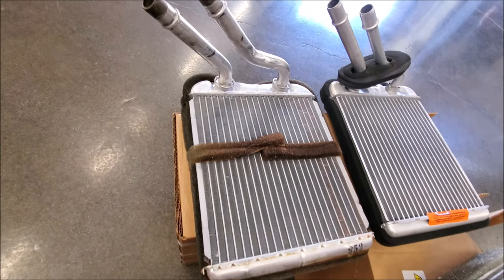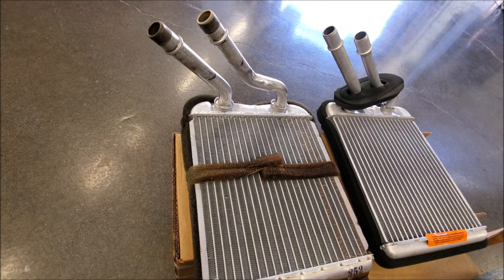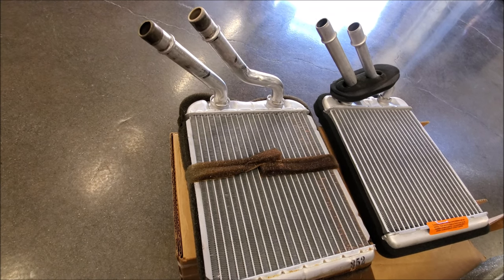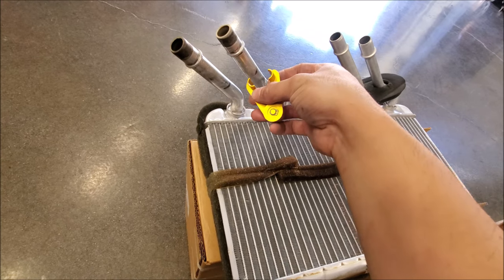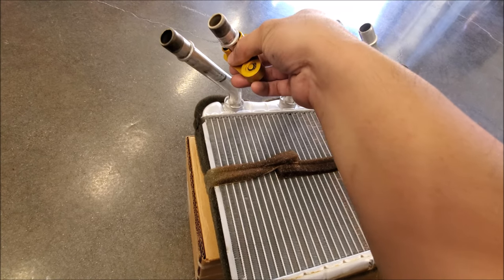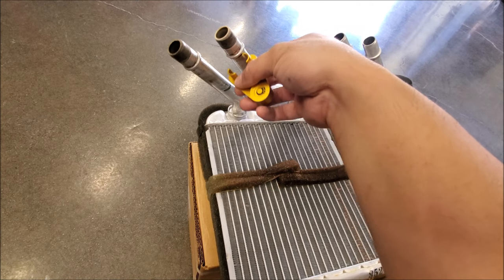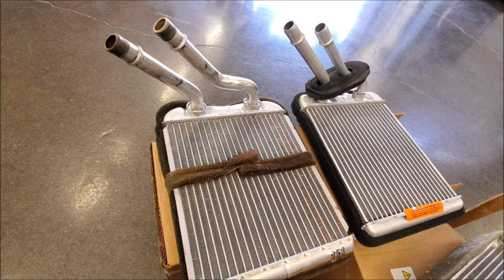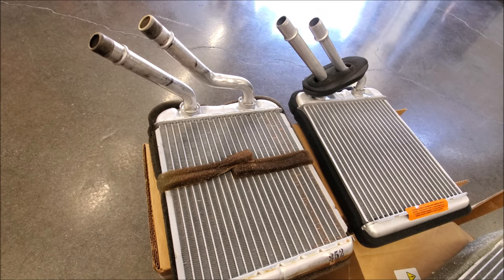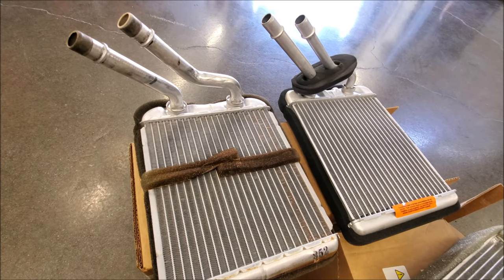If you're wondering why I didn't show you how to take out the quick disconnects, it's because in another video I actually did a heater core bypass to keep the truck running. You'd have to use a tool similar to this — it would go inside the lock and then release the connectors. I highly recommend when you take them off, since they're probably original, go ahead and put in new hoses. It's a really good idea to do so.